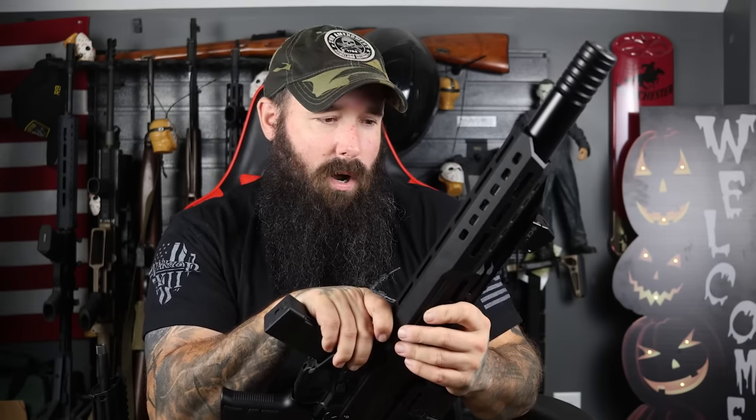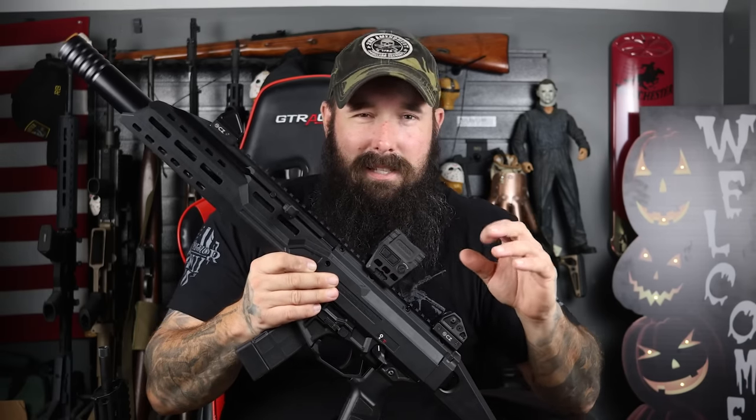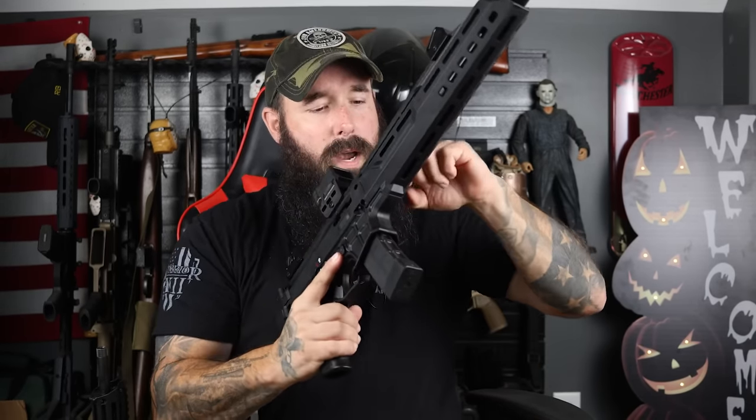I'm a huge fan of M-LOK and we have plenty of slots all the way to the back of the receiver and on the sides as well. Unlike the FPC's rear charging handle, the Scorpion has a side charging handle — you can work it from the side like an MP5 where you just push down and slap away, and you also have an ambidextrous bolt release forward of the trigger guard. Both of them have non-reciprocating charging handles, and you can reverse the Scorpion's charging handle to the other side.